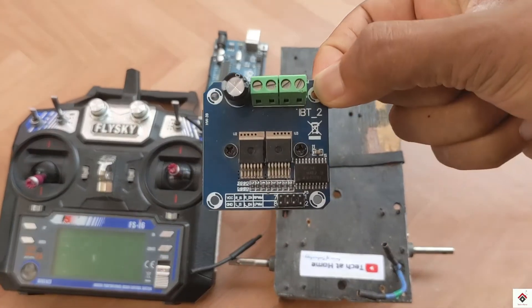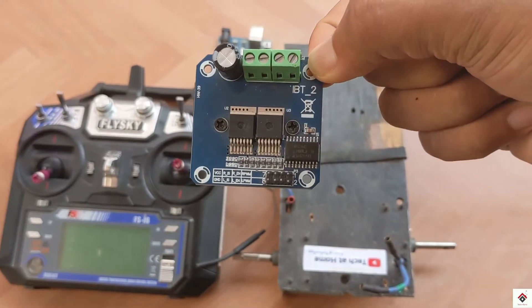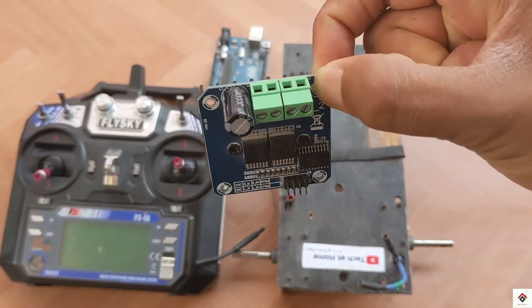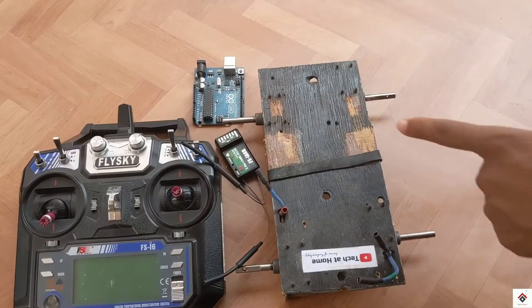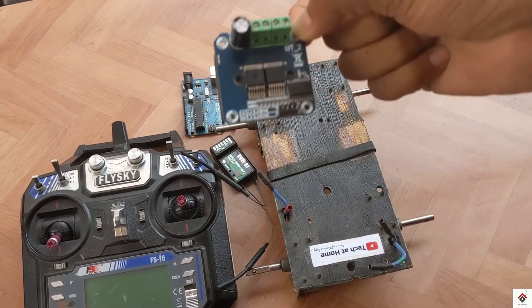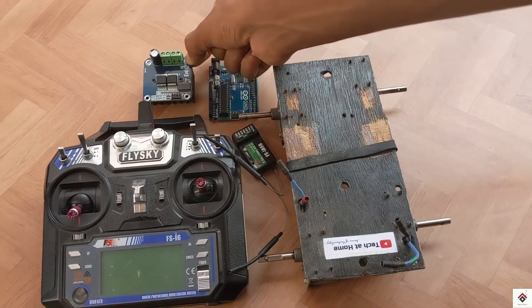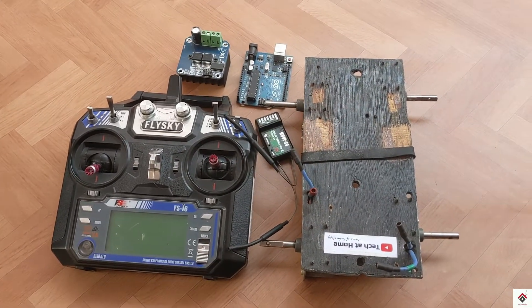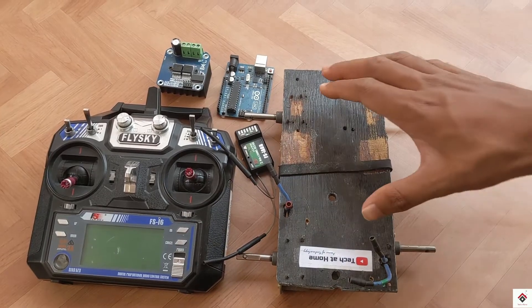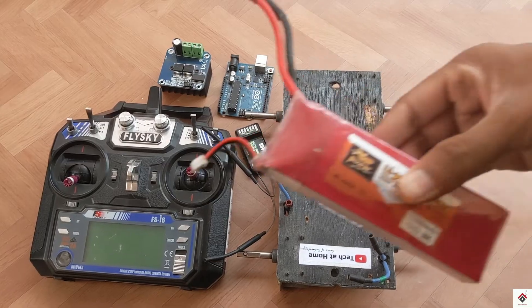To run the motors I'll be using the BTS7960 motor driver. Right now I have only one with me, so I'll be showing for one side motors, but I'll be providing the code and circuit diagram for both side motors. Make sure you purchase two of them.